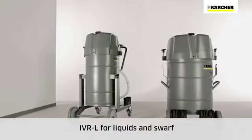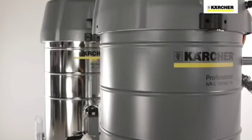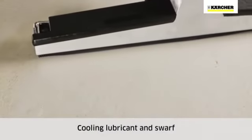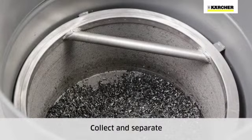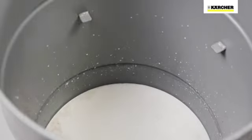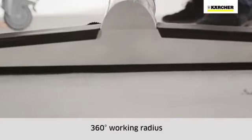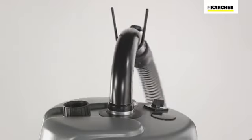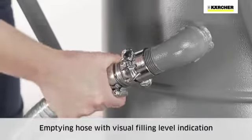The IVR-L series consists of 11 models. Metal machining usually takes place using cooling lubricants that are recycled for cost and environmental reasons. Kersha IVR-L vacuums support this recycling process by collecting and separating liquids and solids. All IVR-L vacuums up to 1.4m in height have a central hose connection at the top of the vacuum for a 360-degree working radius. The transparent emptying hose simultaneously functions as a visual filling level indicator.